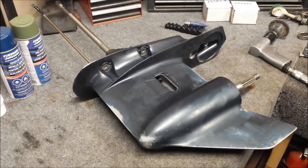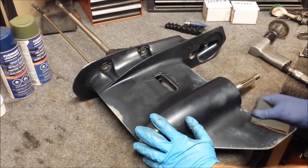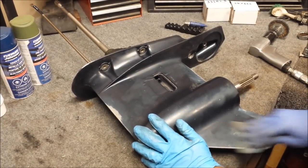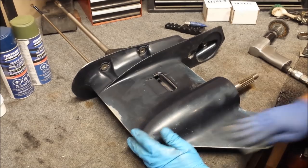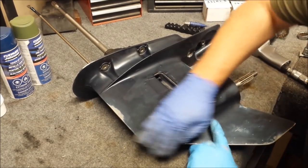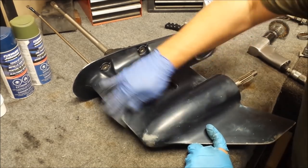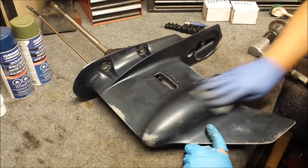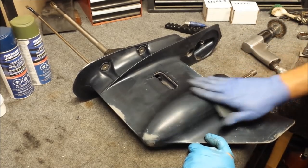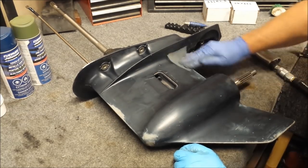I only used the wire wheel where the paint was already about to flake off — reason being, because that's where it's about to flake off, obviously. So I went over it with some 120 grit on all my sanded down areas, and I'm just going to go over the case with some 400 real quick, just to make sure the new paint has somewhere to stick to.